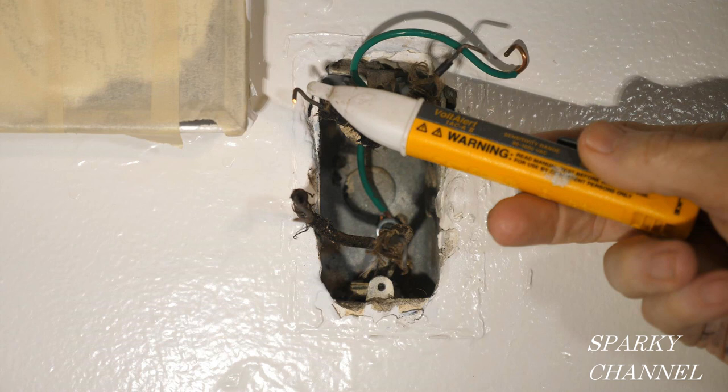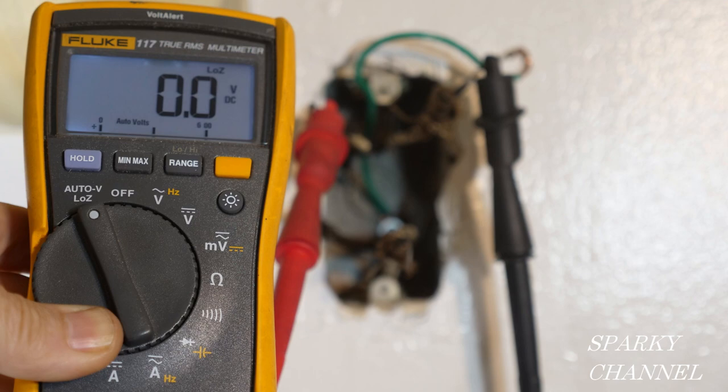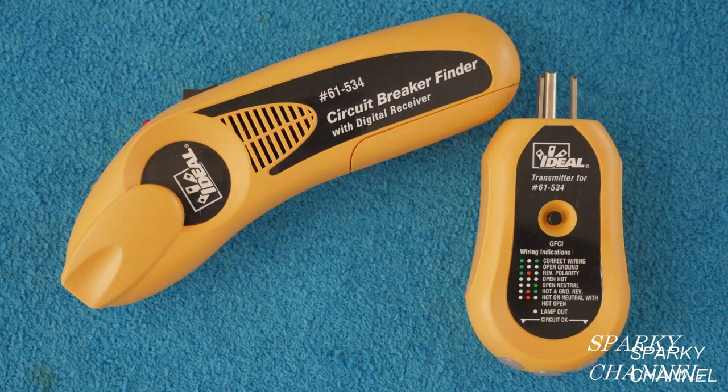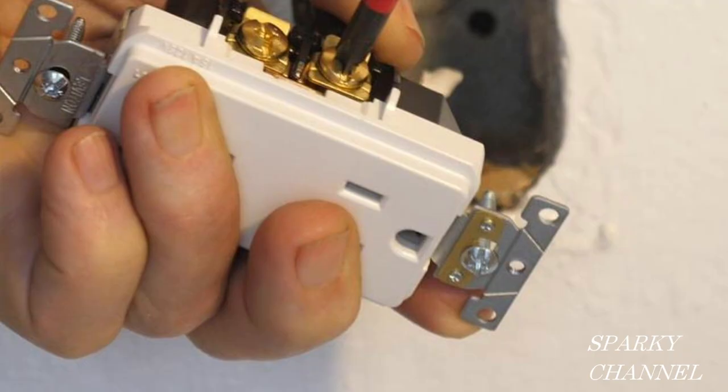I'll put links in the video description for the Fluke 1AC voltage sensor, the Fluke 117 electrician's meter, the Ideal circuit analyzer, Wago lever nuts, the Ideal circuit breaker finder kit, white electrical tape, and the 15-amp Leviton devices seen in the video. Thanks — I hope this video was helpful.